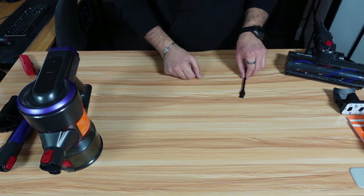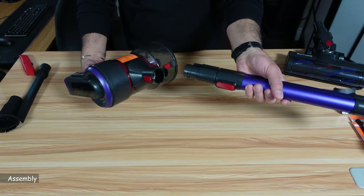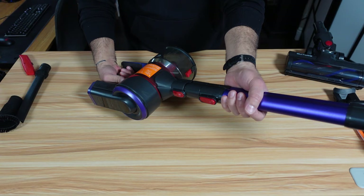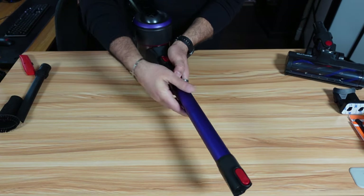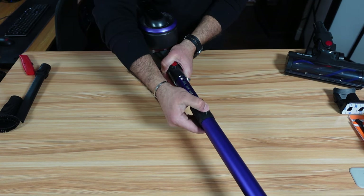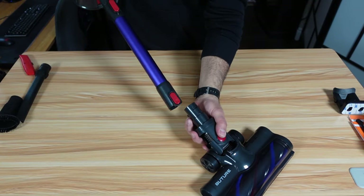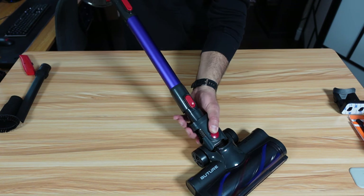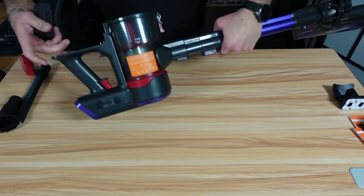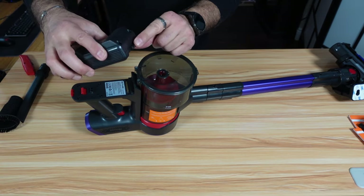Let me show you now how to assemble it. This is the neck and this is the main unit. Push the neck into the main unit and push it gently until it clicks in place. The neck is also extensible — just push this button, extend it, and it clicks in place. Now install the main brush on the neck: align it and push it gently until it clicks in place. To install the battery, turn the main unit over, align the battery contacts and latch with the opening, and push it down gently.